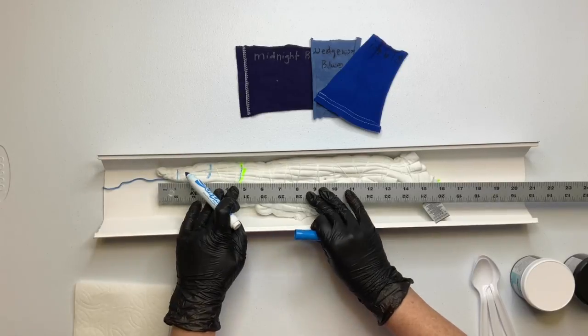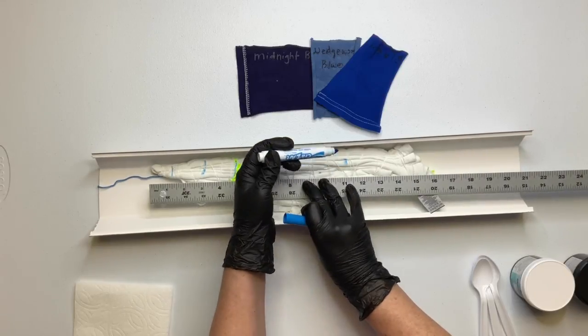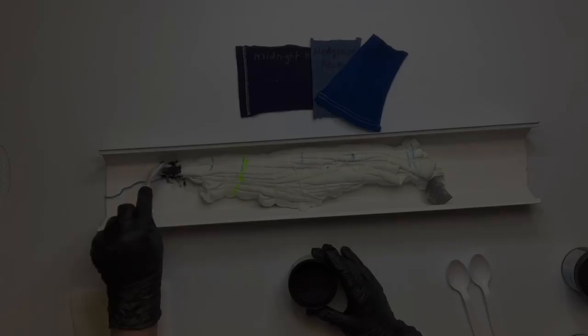If you'd like, you can use a washable marker and mark out your dye pattern.